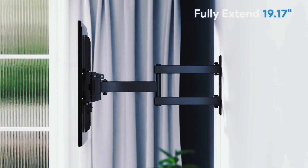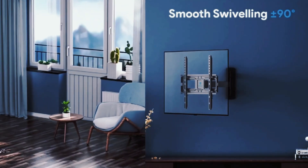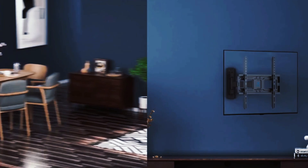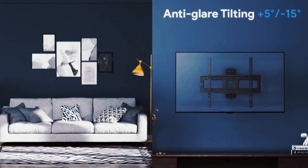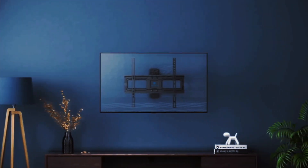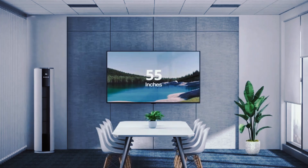This wall mount can extend 19 inches from the wall, smoothly swivel from left to right so you can watch from any position across the room, tilt up and down for a better viewing angle, and hold TV sizes from 26 to 55 inches.